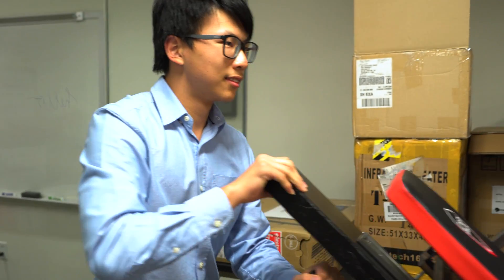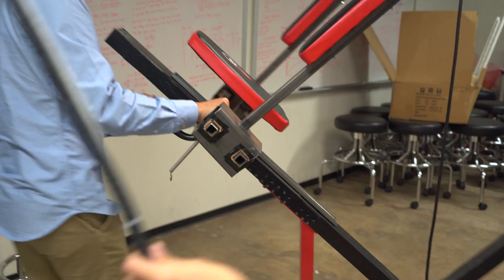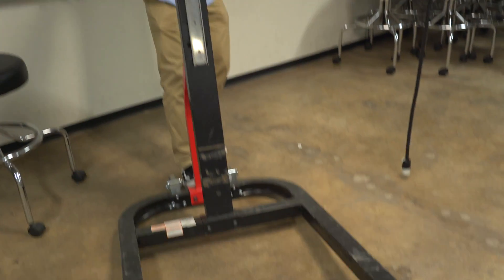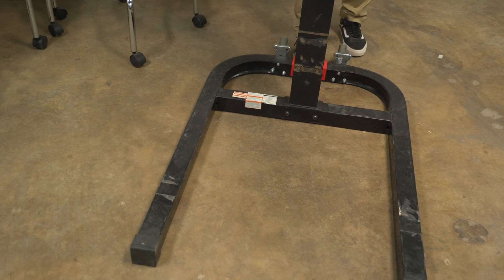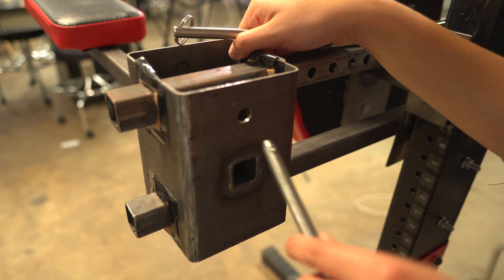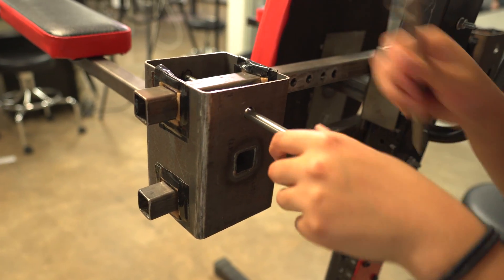Another adjustment we had to make to allow the stand to be usable in the clinic it was made for is we had to add wheels to make it portable, because there are a lot of different rooms in the clinic where our client was, and they wanted to be able to use it in all the rooms that they had.